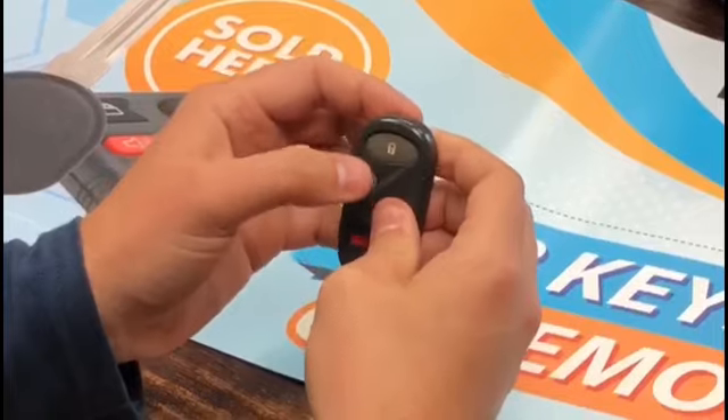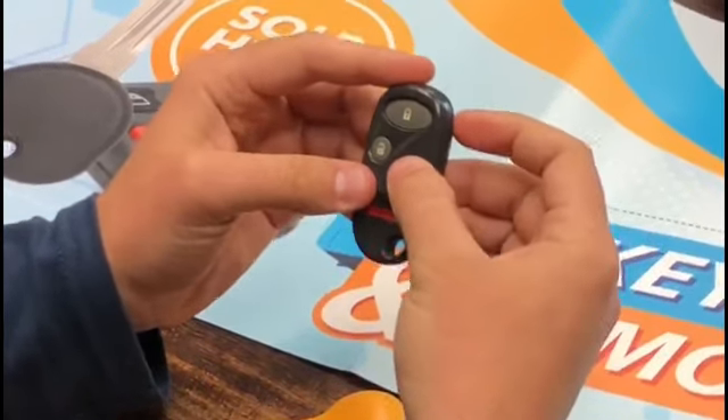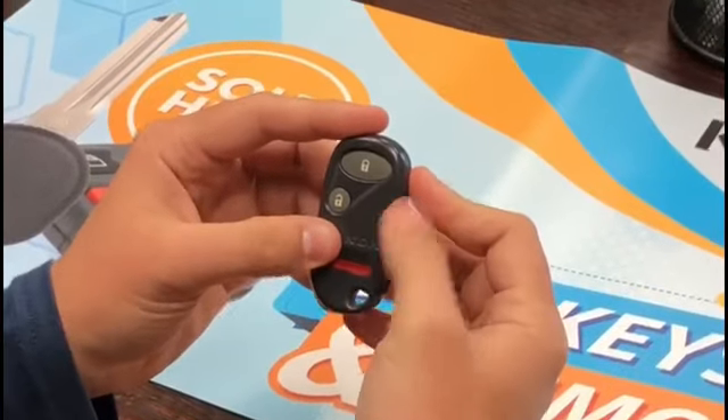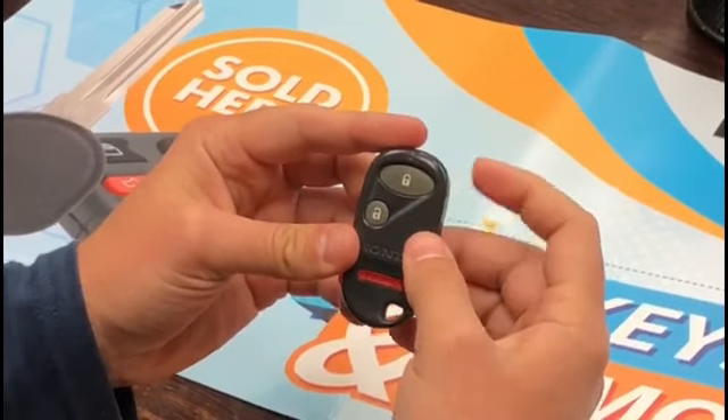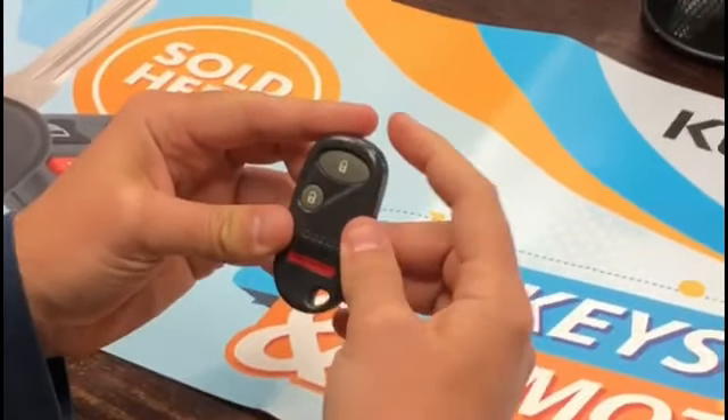Check out our other videos — we have a demonstration on how to program this remote to your car, because once you receive it in the mail you'll need to program it. It's a pretty easy procedure. Just scroll down below and you'll see the next video showing how to program it to your car. Thanks for watching!